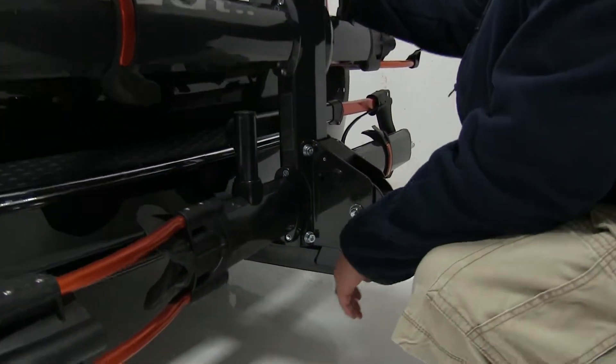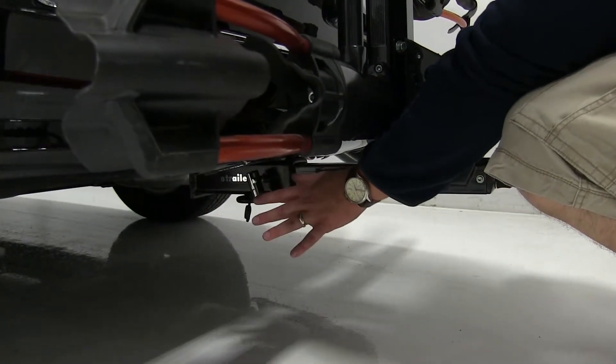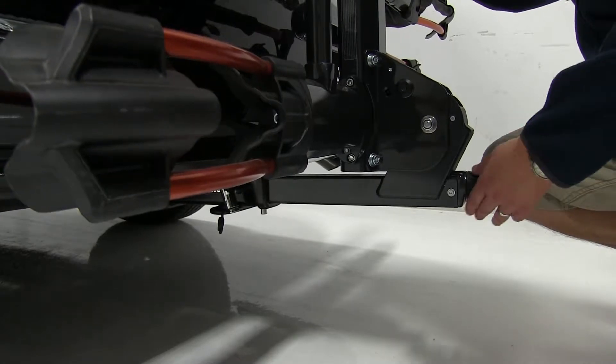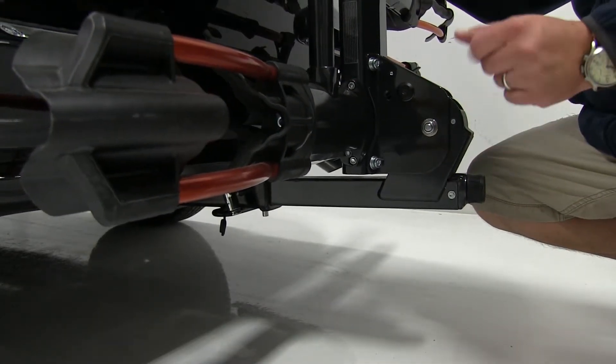This attaches to the hitch with a locking pin that holds it in place, and we also have an anti-rattle knob at the end. Turn it to the right to tighten it up, and that'll take the shake and play out of the shank to make for a much smoother ride.